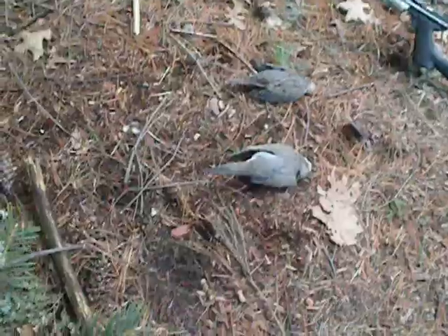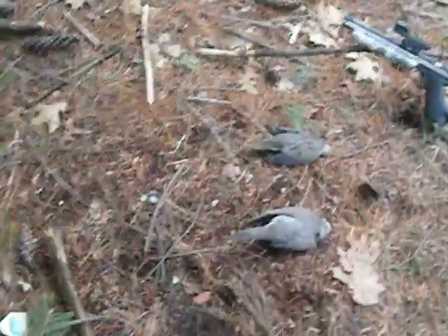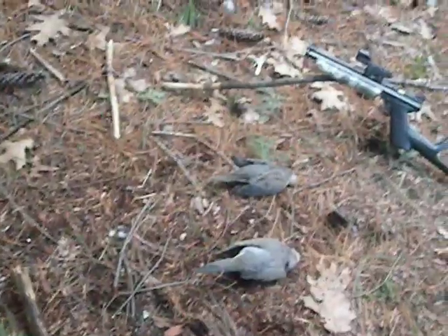Alright you guys, it's Nate95 here. There's a crow in the background. I haven't done any hunting videos recently — don't know why, I just haven't gotten around to it.